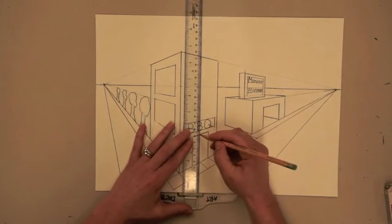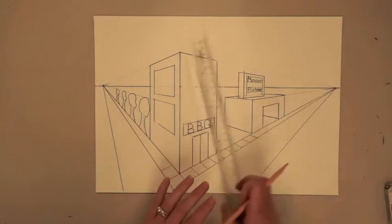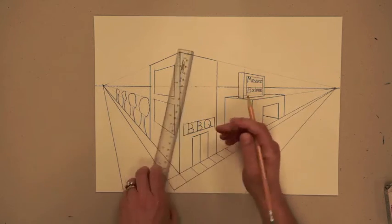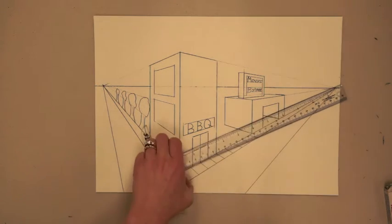Now let's add some more details to our drawing. Let's make this door a double-sided door. The vertical line to separate each of the doors will be a little bit off-center — the one that's closest to us will appear a little bit bigger. We can add some handles, and these handles will be orthogonal lines.